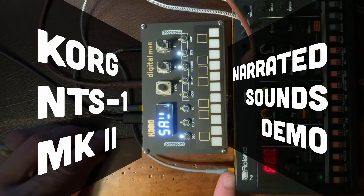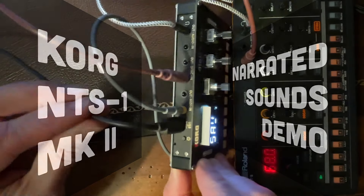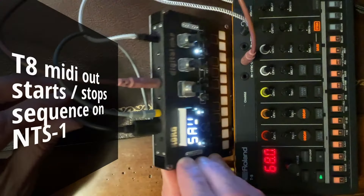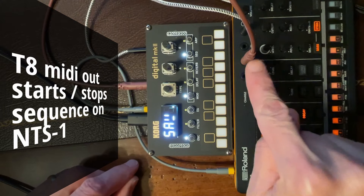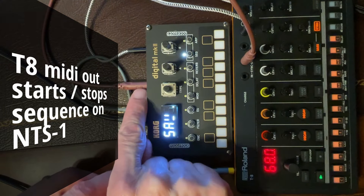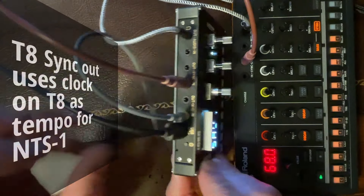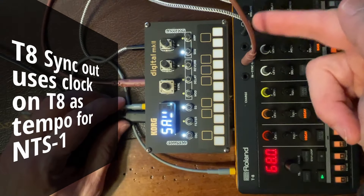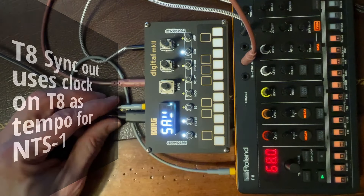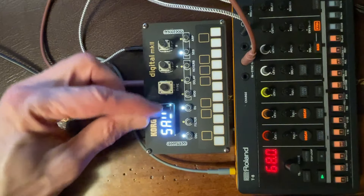I'm running the Korg NTS-1 off of the T8, both with a MIDI connection first — MIDI out from the T8 and into the NTS-1 — so that a start of the sequence on the T8 also starts the sequence on the NTS-1, and then a sync out from the T8 into the NTS-1 so that the clocks stay in sync and the tempo is driven from the T8. The two audio outputs from both devices go to the mixer so I can hear both of them.